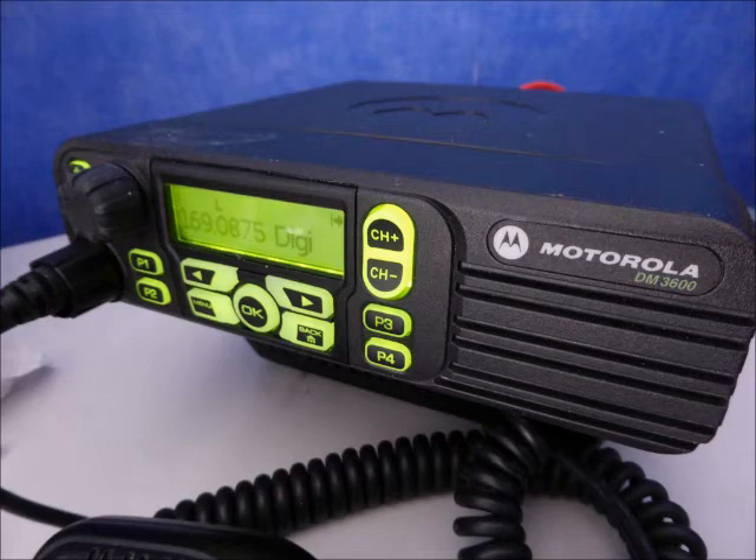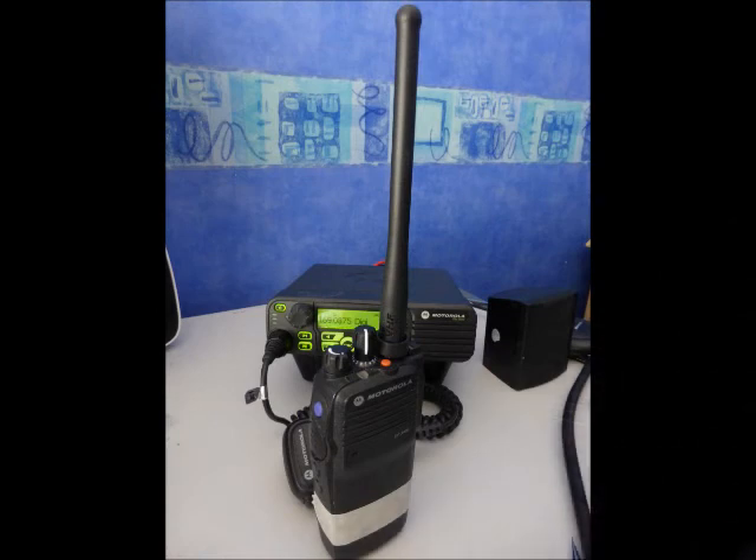Right, again, we'll do another test. We're still in digital. We're about 10 miles from the base location. Coming into town center. And we're still on low power. So we'll see how the radio does with recovering the scratchy signal.